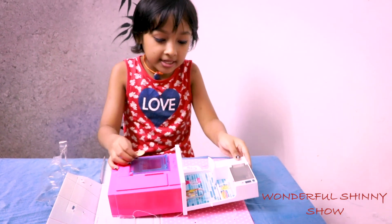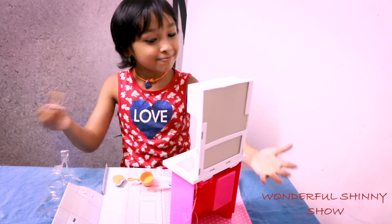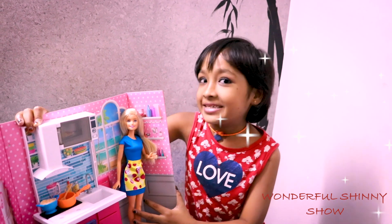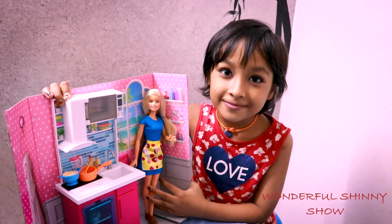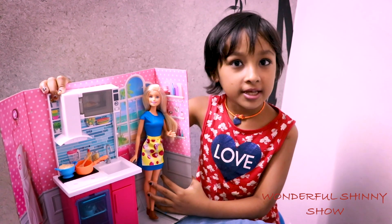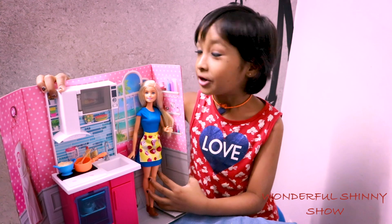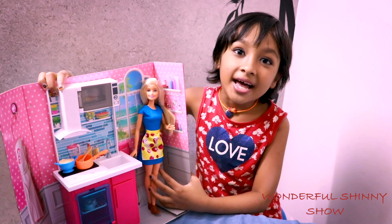Now we will set this up. Then another day we will play with them. So do you like this unboxing video? I think so. Don't forget to subscribe and like and share. Don't forget to click that subscribe button and turn on notifications. Give me a thumbs up. Bye guys!